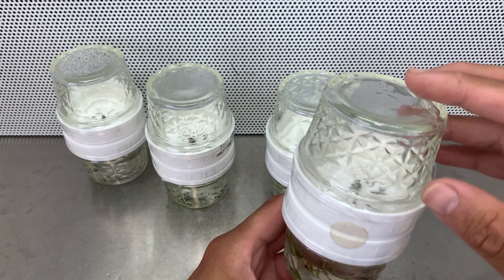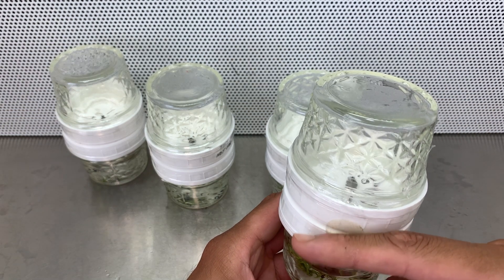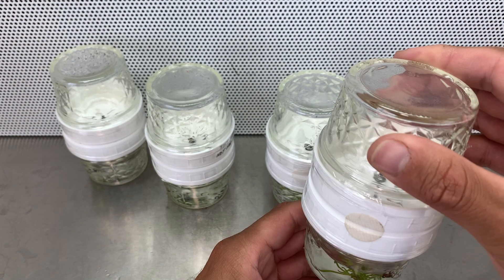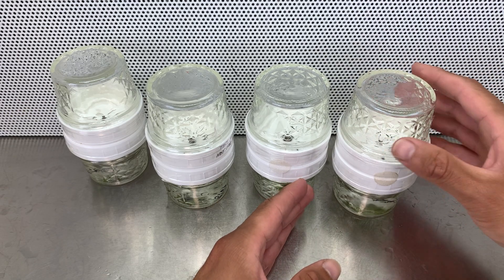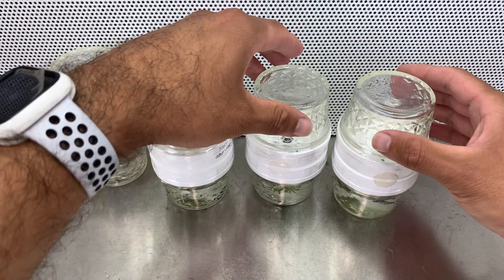I'm pretty sure it's leaking from the filter — yeah, the filter is fully soaked. That is what it's leaking from. I hope nothing gets contaminated there.